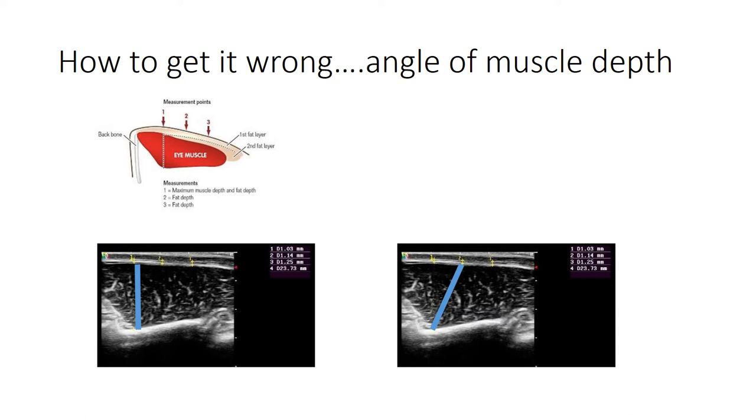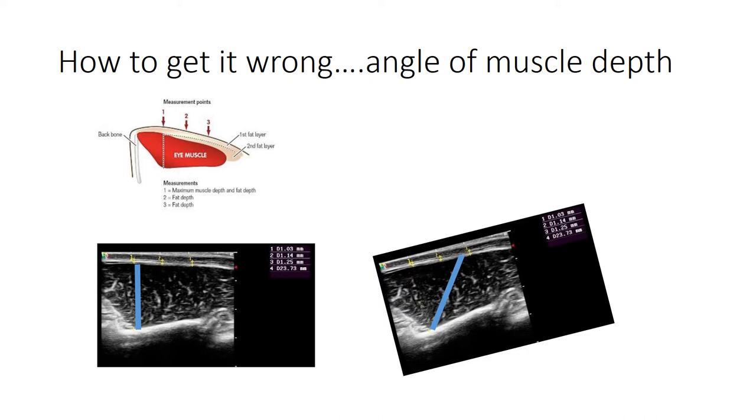How to get it wrong: it's really important to get the right angle for muscle depth. If you move onto the diagonal, you very quickly get a much deeper measurement - in the short term you might have one or two happy clients, but it isn't accurate or repeatable. We want people measuring these animals in an accurate and repeatable way. It's even easier to get the wrong angle if you've moved your scanning head towards the flank, where you're picking up a different image and it's harder to spot where you should be measuring at right angles to the backbone.